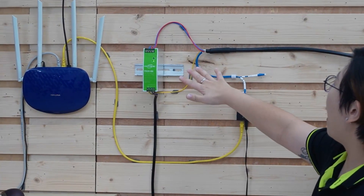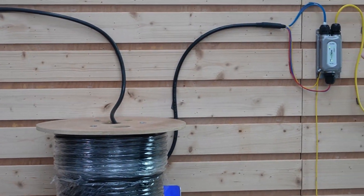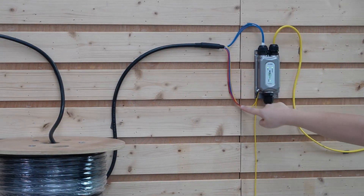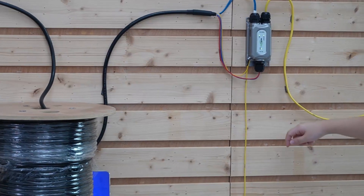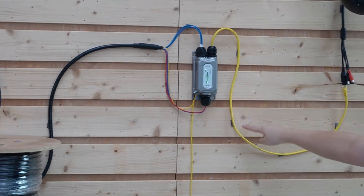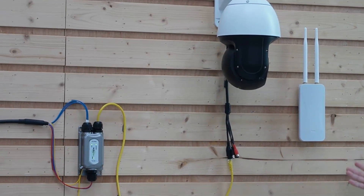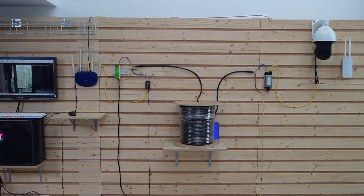Then we have the fiber optic cable connected to our indoor media converter, so we can send both power and data through this single composite fiber optic cable. Coming all the way to the outdoor side, we have our outdoor PoE media converter with the fiber optic cable already connected, and our power cable connected to power up the media converter. Make sure you ground the grounding cable. Now we can take advantage of PoE technology, sending both power and data to our PTZ camera — and it can also power PoE wireless access points as well.